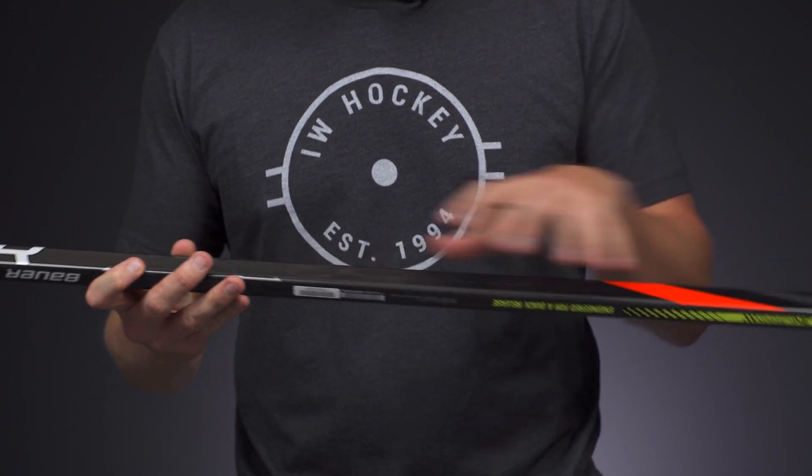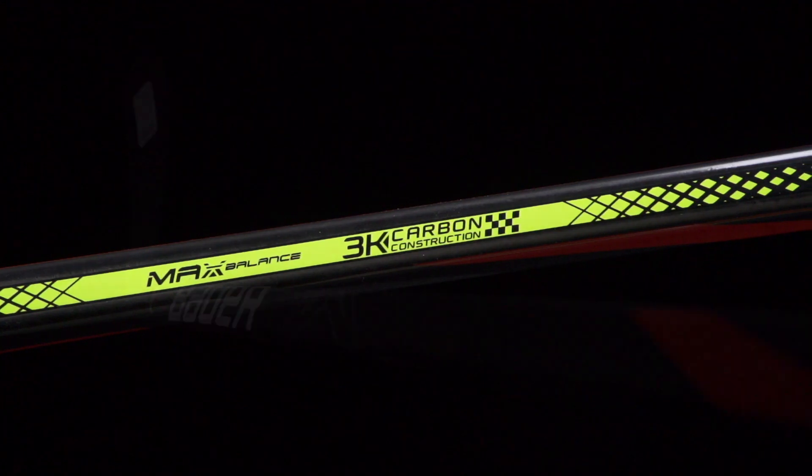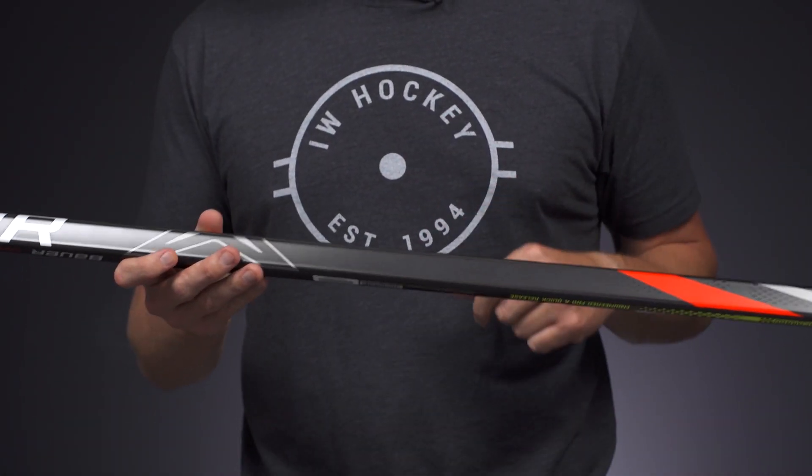Materials wise though, still a nice, beautiful looking unidirectional carbon fiber. Starting to see some manufacturers play with this again. Last time I saw it was in the Velocity series from Easton, so great to see it making a comeback. It looks like one huge weave so you're not going to have that checkered look that we're used to seeing.